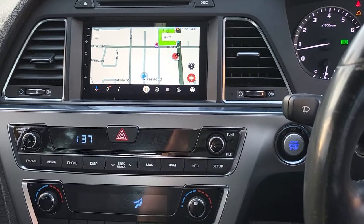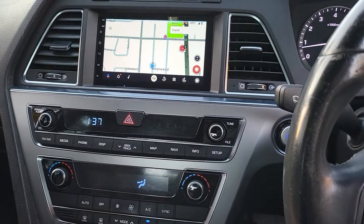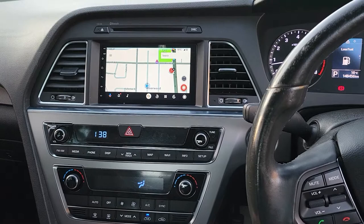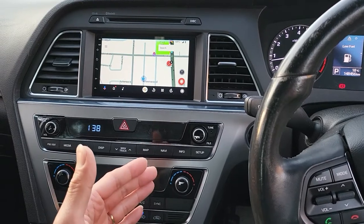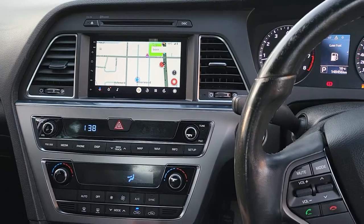So that's our system fitted in a Hyundai Sonata 2016. If you like this video, please click the subscribe button — we really appreciate that. Just in case you want to check out the wireless Apple CarPlay running in this car model, please check out the other video on our YouTube channel. Thank you and see you on the next one.